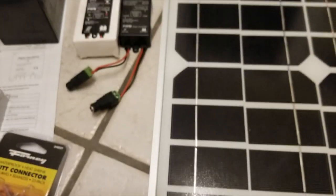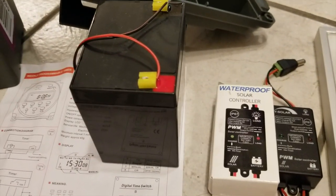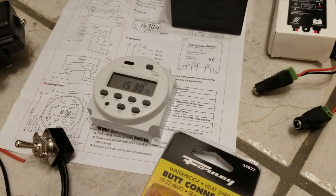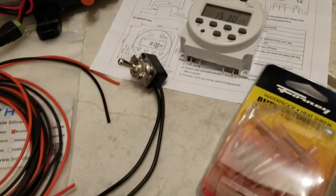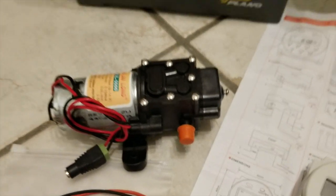The way we'll connect is: the solar panel connects to the charge controller, charge controller to the battery, the battery will be connected to a timer, timer to a switch, which then will connect to the pump.